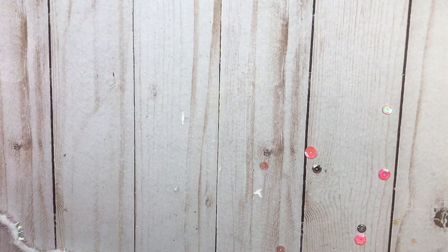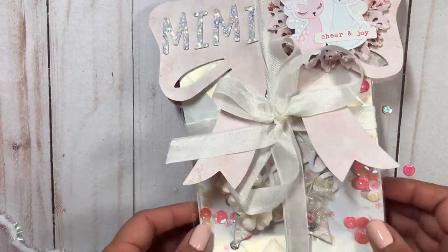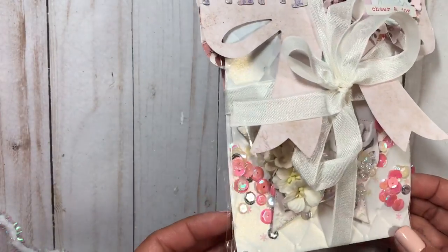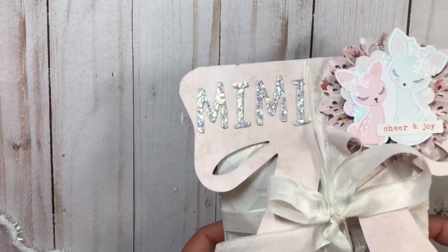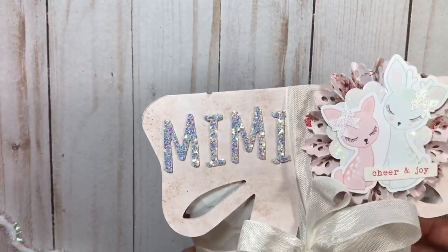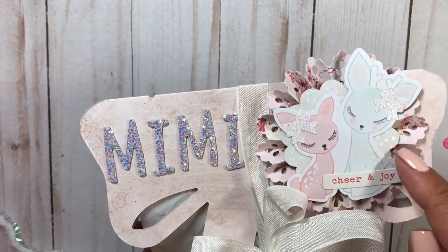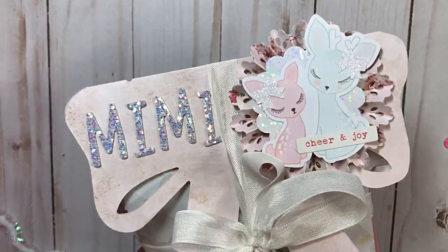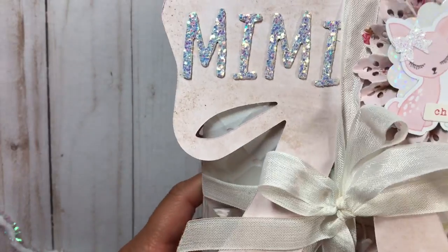These little stickers aren't sticking, but this is how each swap will come. I added some of these sparkly shaker bits, and that is the tag which I will be showing you in just a second. I added some stickers here for their name. This one's for Mimi, and I created this rosette here with some of this ephemera piece from the Frank Garcia Christmas collection.